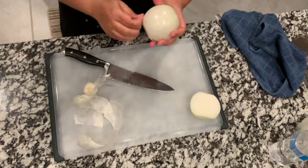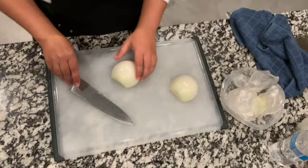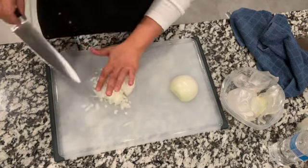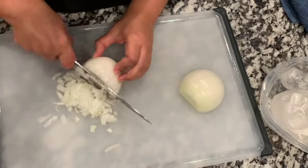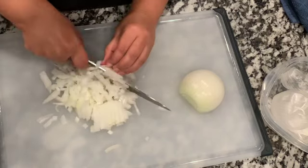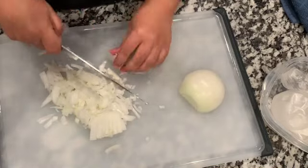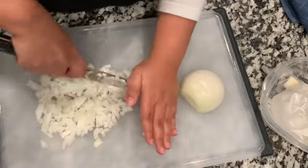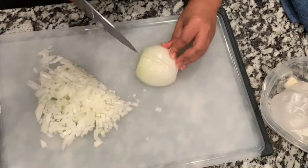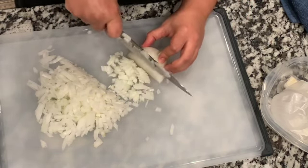Now dice a large onion — yellow or white, whatever you have — into really small pieces. I like to keep a bowl nearby to collect the scraps for compost. My cutting technique is far from professional; you should have your fingertips folded a little bit to avoid injury. Continue to dice the onions and make sure there aren't any big pieces that would be unpleasant in the stew.